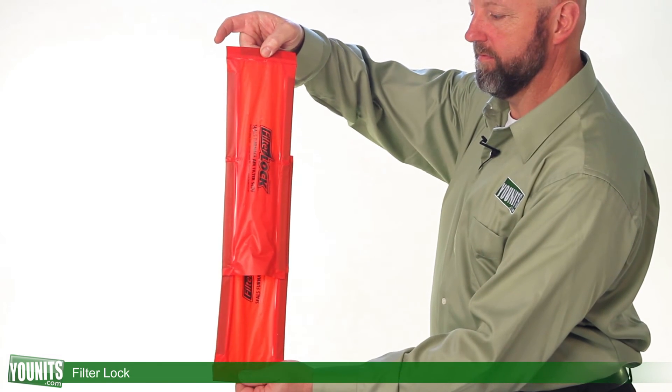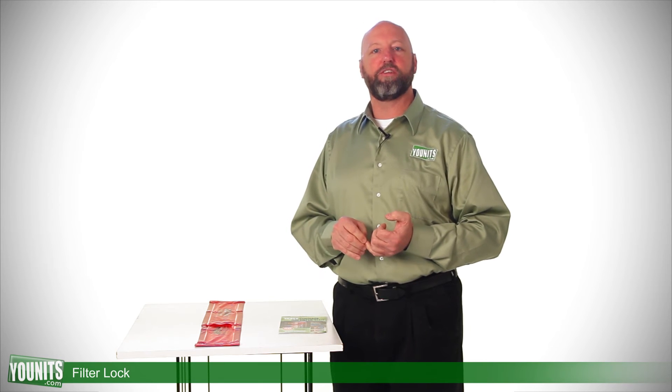This seals over the outside of the filter itself to prevent allergens and pollutants from entering and dirtying the filter prematurely, extending the life of your filters and the efficiency of them.